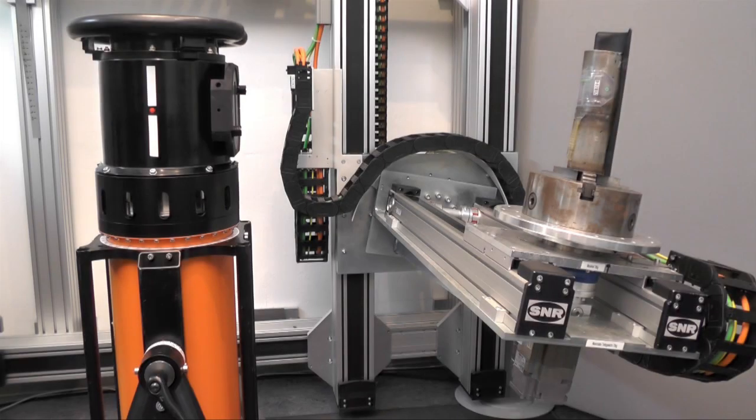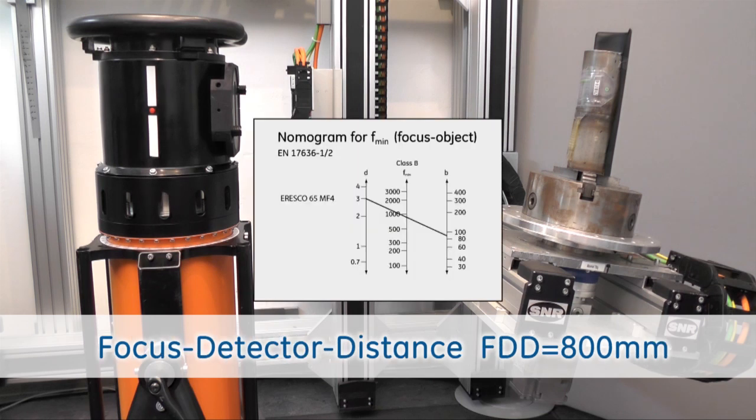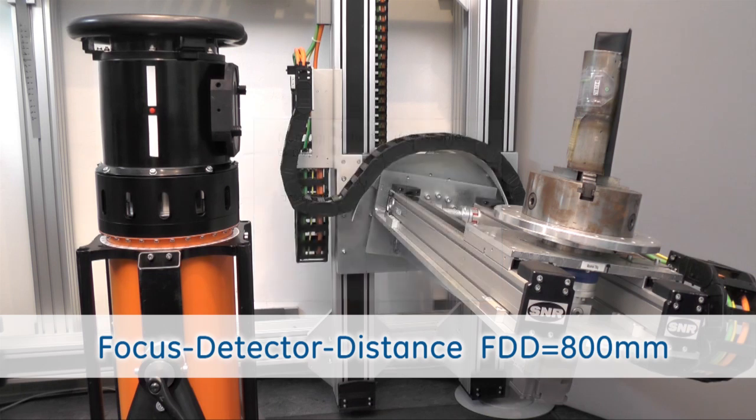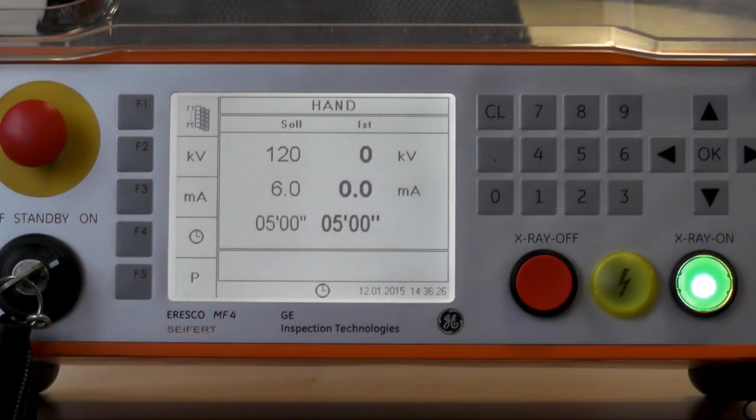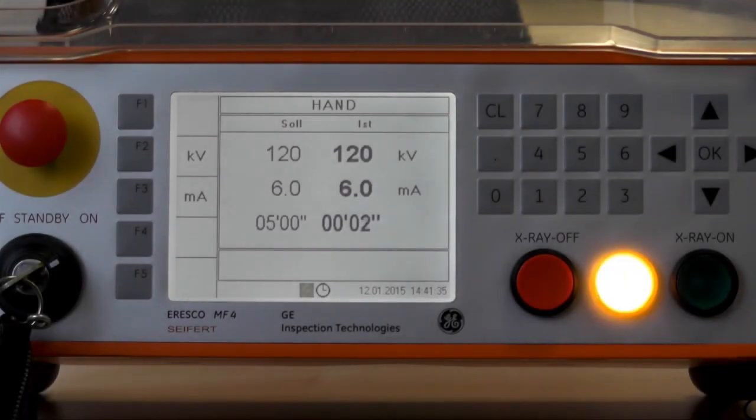We are now in the x-ray application lab and we see here to our left hand side the conventional Eresco 65 MF4 portable x-ray unit with a 3 millimeter focal spot size. According to the standards for weld inspection of steel materials we have to apply an 800 millimeter focal detector distance and we have an exposure time of 5 minutes.